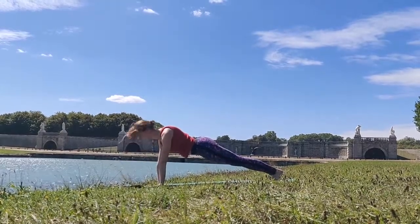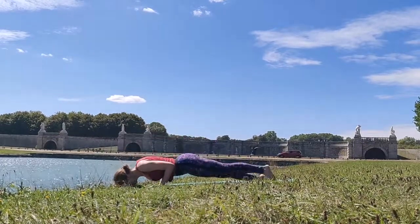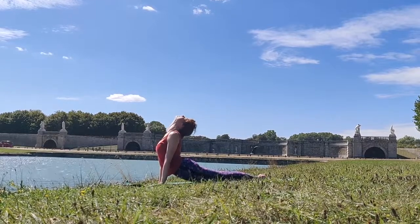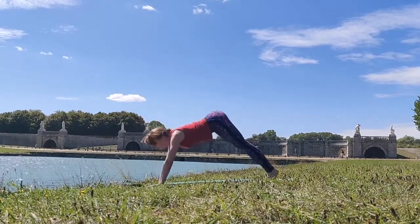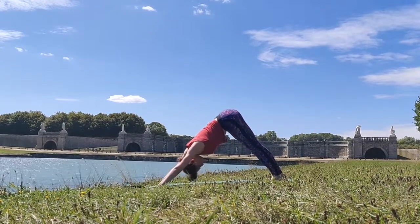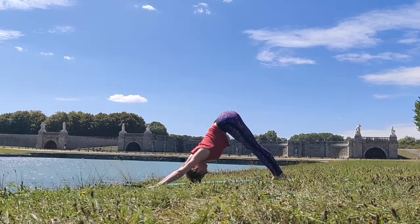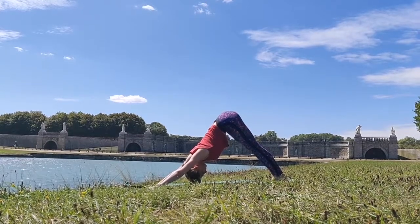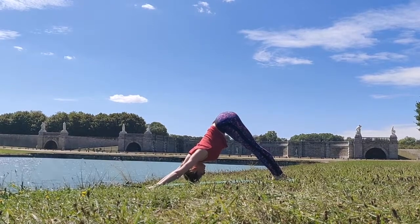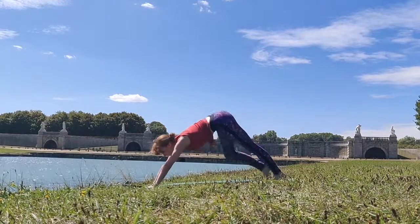Go ahead and go up to your full plank and take your Chaturanga Dandasana, your upward facing dog. And this time let's go into our downward facing dog. Really walk it out here — feel this posture, feel your sternum fall closer to the floor with each breath that you take. Really connecting with your breath here.